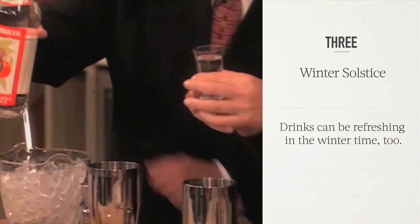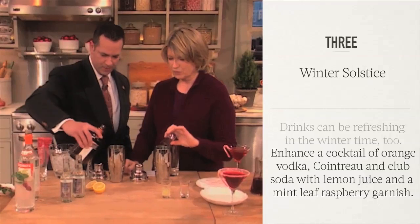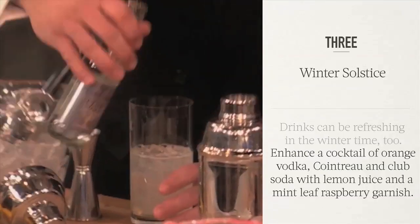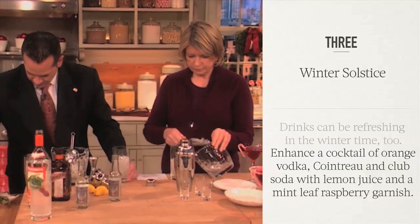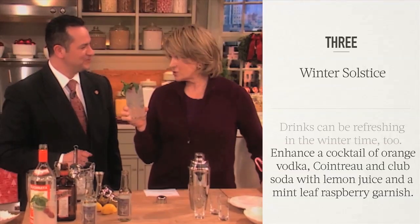The Winter Saltis is one and a half ounces of slow orange. Then we'll do about a half ounce of Cointreau. Yes, and I use about one whole lemon for one particular drink. Once we're done shaking that, we're going to put some club soda in there. Then we're going to garnish it with a mint leaf and raspberry. How pretty that is — winter never looked or tasted so good.